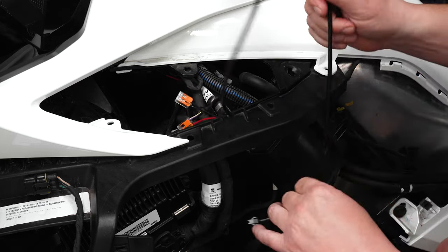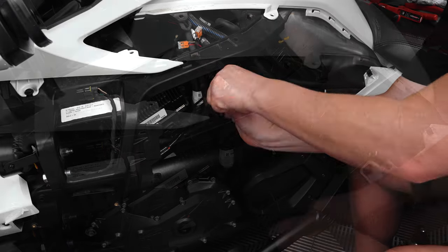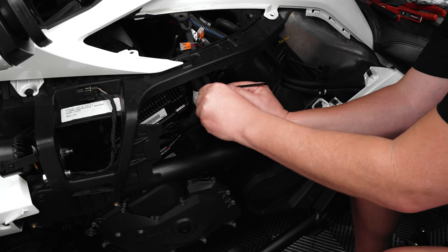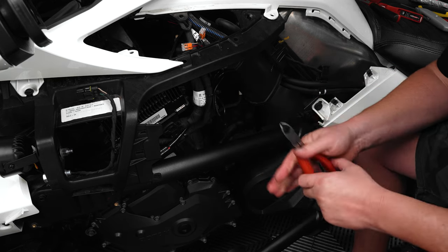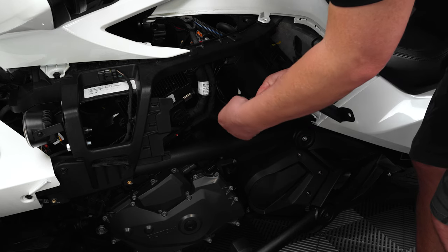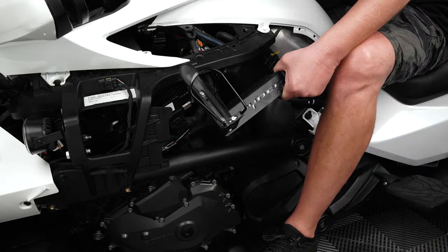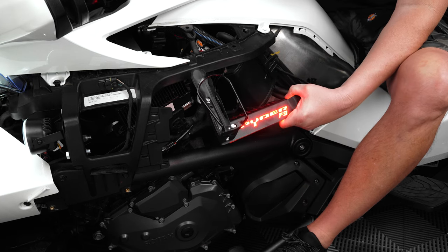Then route the wiring down to the side frame bar, zip tying any excess slack up and out of the way of any and all moving parts. Now let's test our handiwork by plugging the extension harness into the harness coming from the LED on the drink holder. Then start the bike so that you can ensure that the LED illuminates.